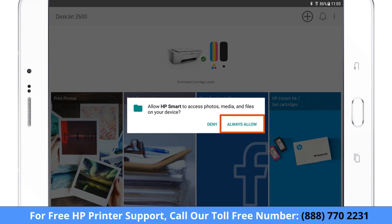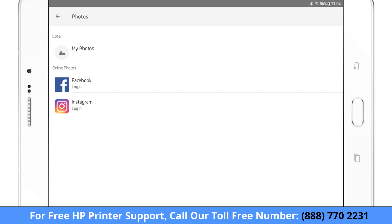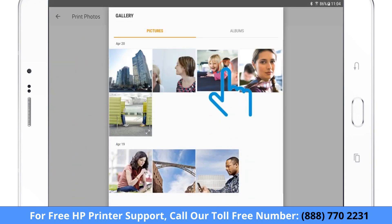If prompted, allow HP Smart access to your device storage. Select where the photo or document is located. If printing from an online account, such as Facebook, you must have an Internet connection. Select the document or photo you want to print.